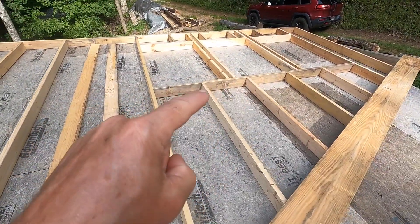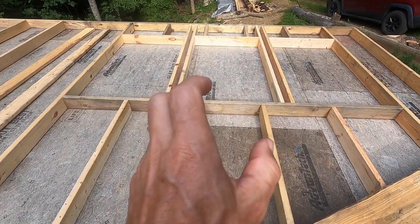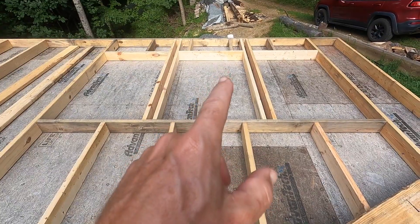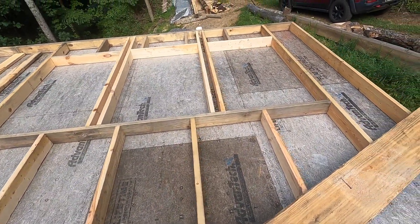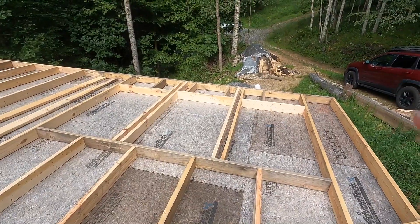As you can see, I have my three windows all framed. We went with a tighter look — they're about 22 inches off the deck and they go up to almost seven feet at the top, so they're three-by-five windows. They are picture windows; they don't open. They're actually just designed to bring in some light.